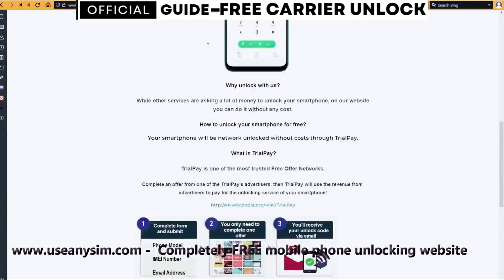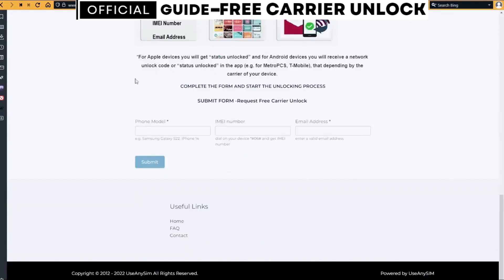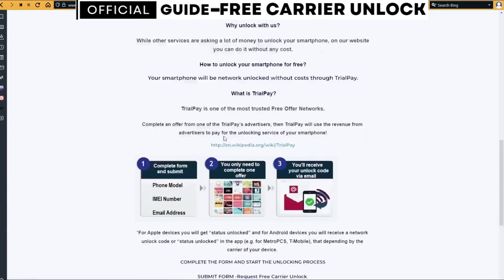Now we're going to switch to the computer. On this website we will request the remote unlocking of the phone. We're going to start by filling up the information in the form. Now you just have to wait until they send you your unlock code — this may take five minutes and up to three to ten business days, depending on the brand.